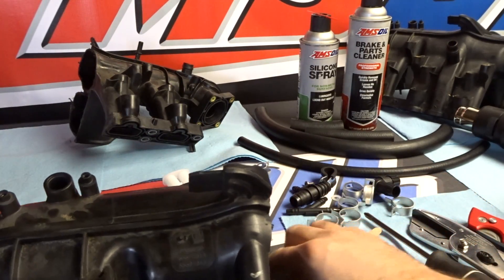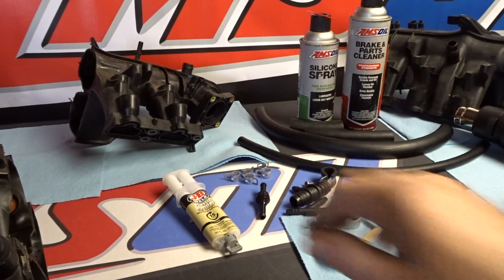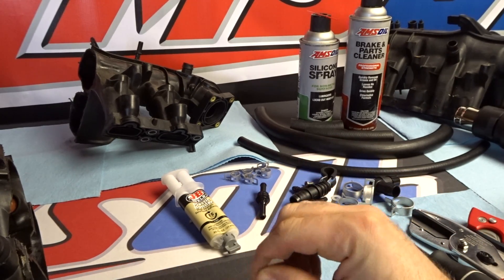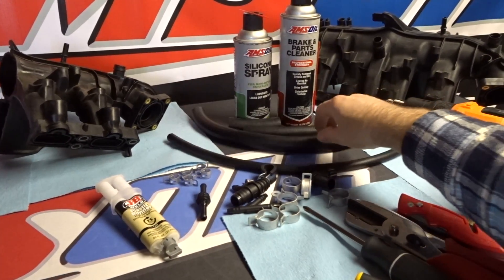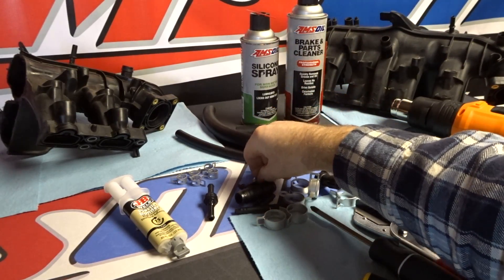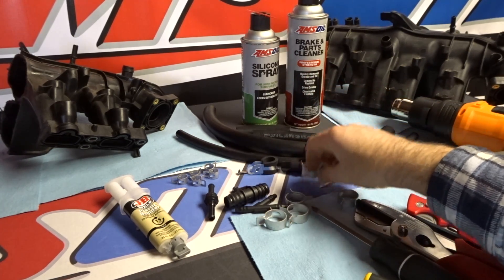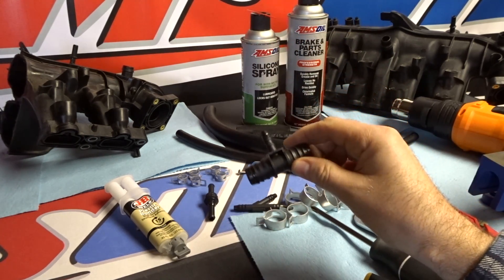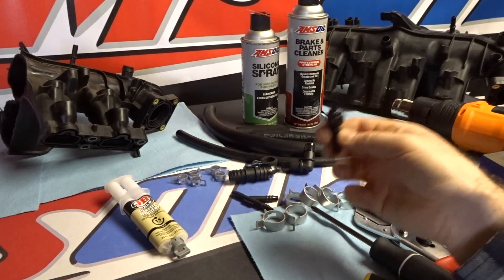The kit includes: the epoxy (which I already started on because it takes about 15 minutes to set), four hoses of 5/16ths inch and three 5/8ths inch hoses, a hose retainer, a screw, a little nylon washer, a 90-degree elbow, six of the bigger hose clamps, five of the smaller hose clamps, one T-fitting (which had a custom mold made for it), a Y-fitting, and a check valve.